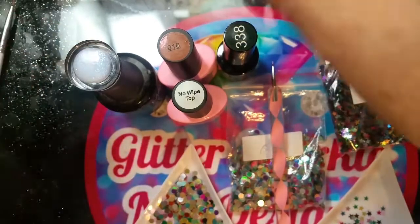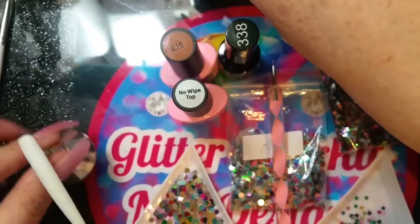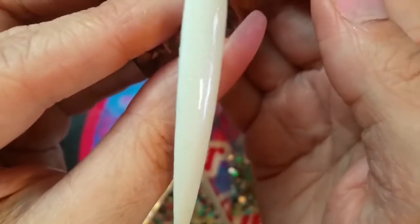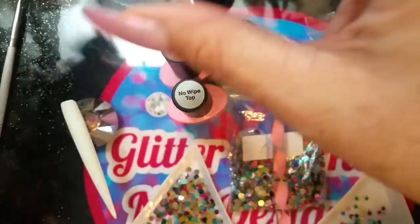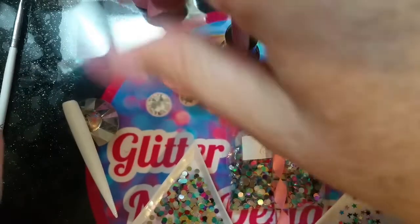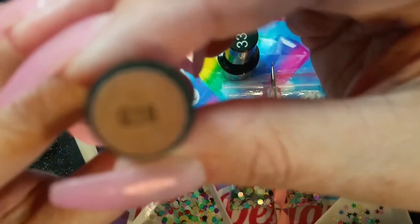I gave it two coats of white and then went over with Madam Glam's Enchanted Sky to give that frosty appeal — you can see the shine. That's had one coat of that. I've given it a base coat using a no-wipe base coat, and I'm going to be using their no-wipe top coat today.